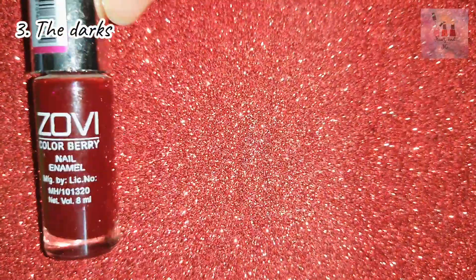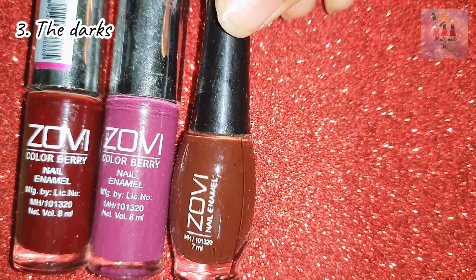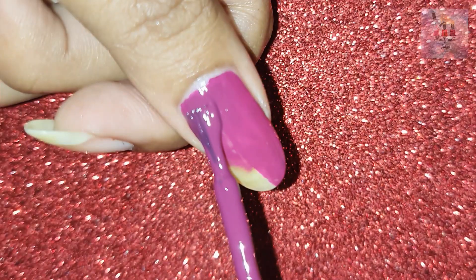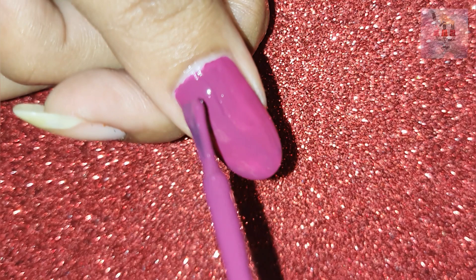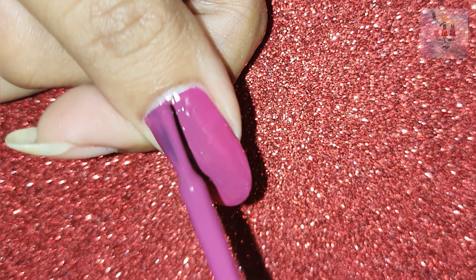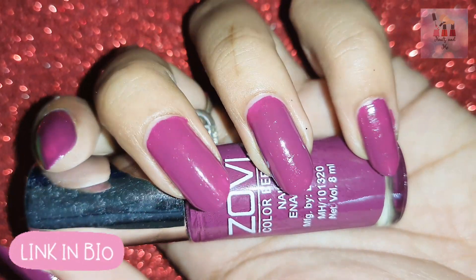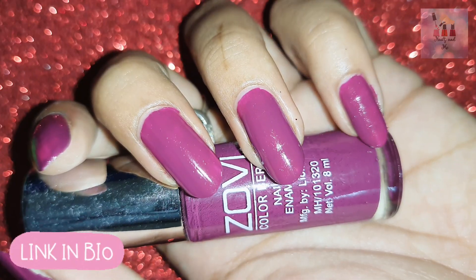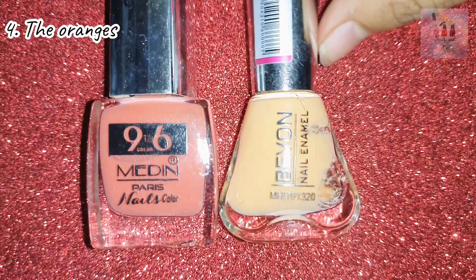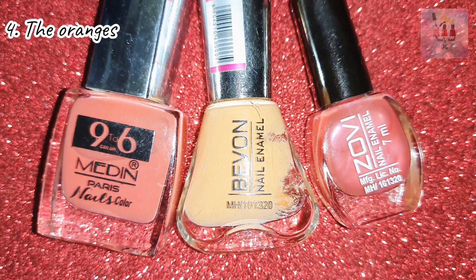Next color is Dark Shades. Dark shades are Maroon, Brown, Dark Red, and Dark Pink. This dark shade works well for ethnic wear. Western and Asian dresses also pair well with an orange shade.